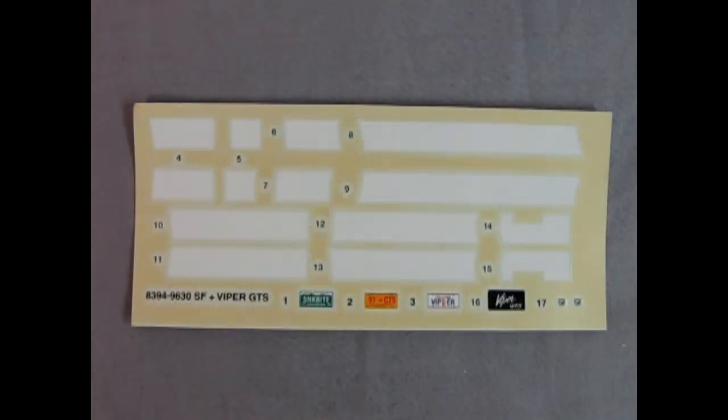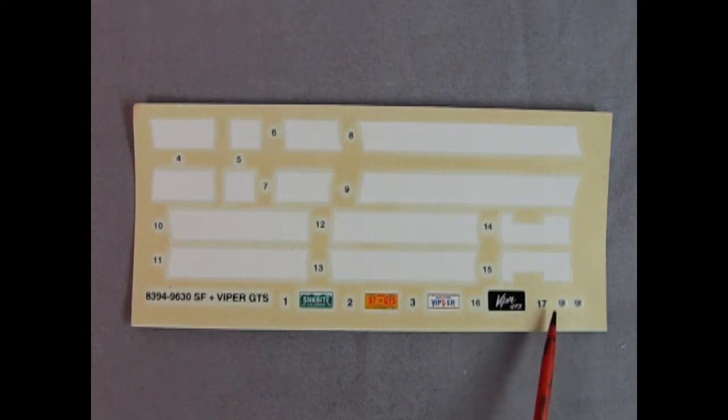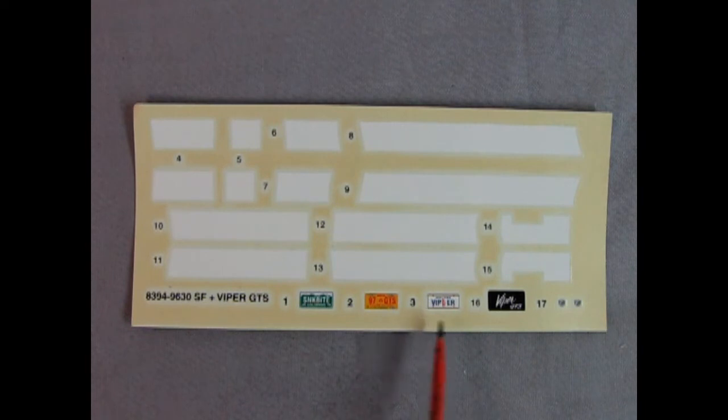Here we have our decal sheet and you can see all the different white stripes. There's the little Viper emblems — very tiny — so you've got to cut them really close to the image so that you don't have a big blob of decal film on your car. Now here we've got a Colorado license plate that looks like it says shark bite, New Mexico in here, a New York Viper, as well as just a factory Viper GTS license plate decal.